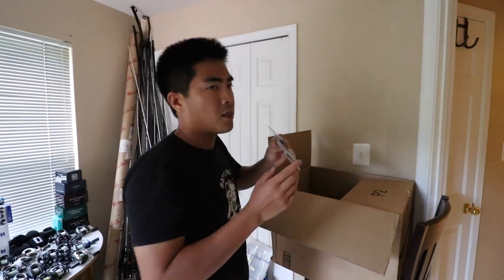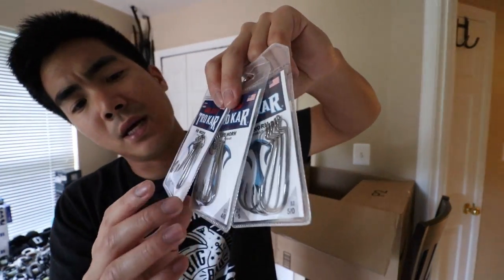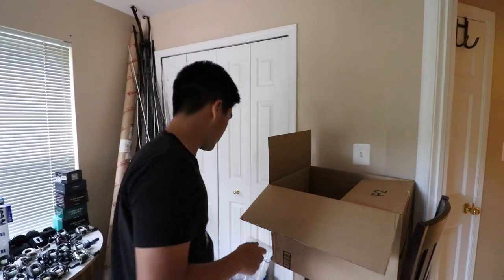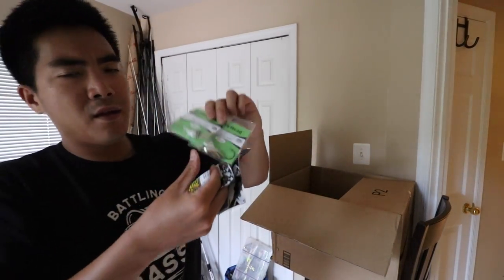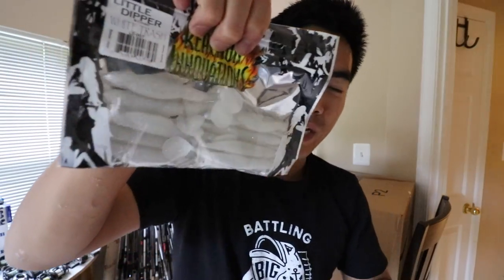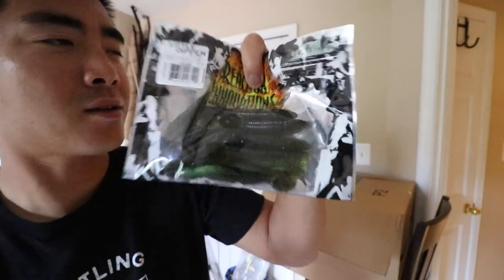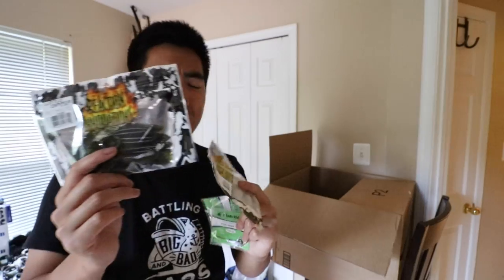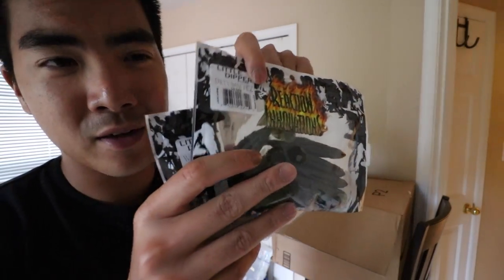We have three packs of Trokar worm hooks in 3/0, 4/0, and 5/0 — my second favorite brand after Gamakatsu. Never had an issue with these; they seem sharp and don't bend out. More baitfish imitations: a couple of Fish Head Spin heads, then we've got some Reaction Innovations Little Dippers — one of my favorite soft swimbaits. We've got White Trash to imitate the shad, then we've got a Dirty Sanchez — yes it's called Dirty Sanchez — to imitate young bluegills. The interesting thing about these baits is you'll never find them in Bass Pro Shops because BPS is not a big fan of the names they use for their colors.